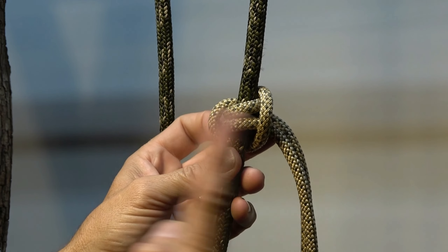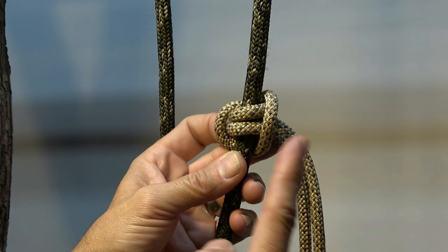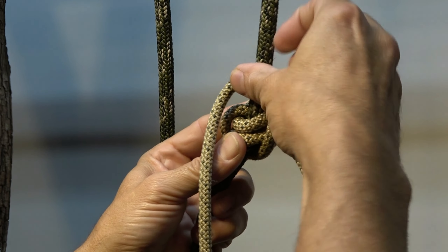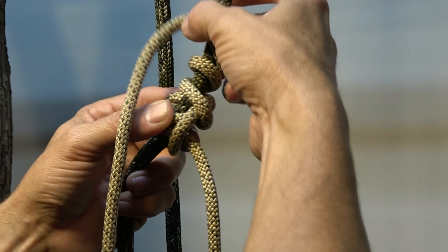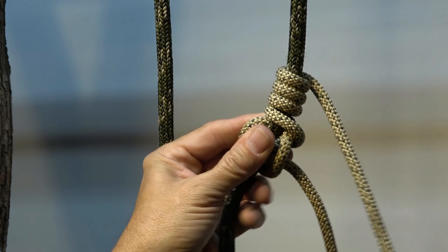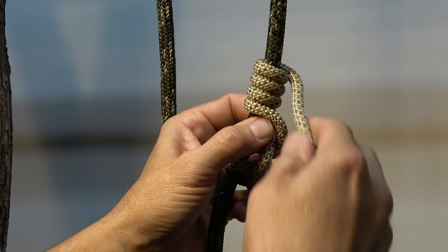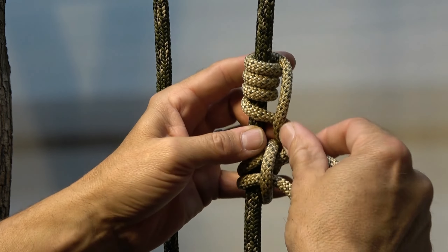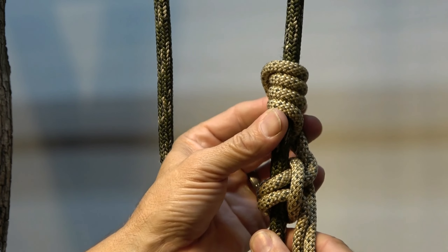Now we build the upper stage. Continuing the cord's wrapping direction from right to left, make four turns in a helix above the bottom stage — one, two, three, four. Then bind that helix by taking the working end and putting it through the cord as it entered the helix, so you've got four turns bound no matter how you look at it.